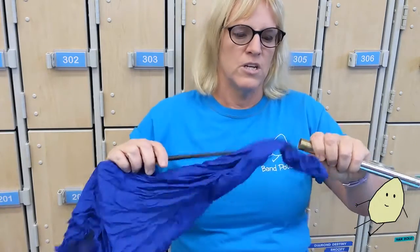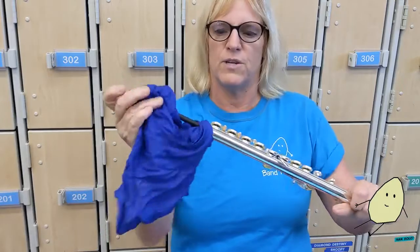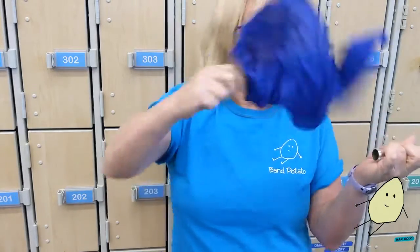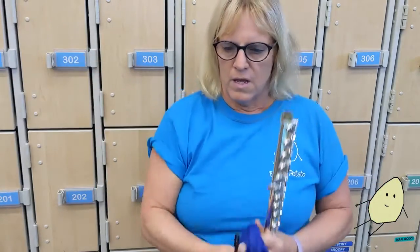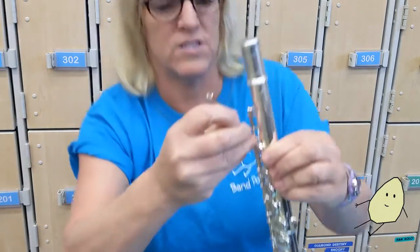The second thing you want to do is check the screws on your flute — these tiny little things on the end. You want a tiny little eyeglasses screwdriver and you want to check these and make sure they're not sticking out or loose. Here's one that's sticking out.